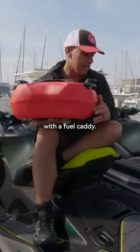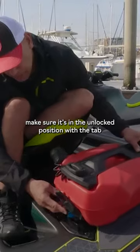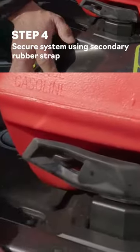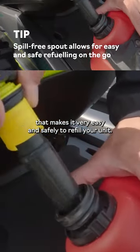We're going to start off with the fuel caddy. Take the fuel caddy link tab on the bottom and make sure it's in the unlock position with the tab facing outward. The best part about this fuel caddy is it has a spill-free spout that makes it very easy and safe to refuel your unit.